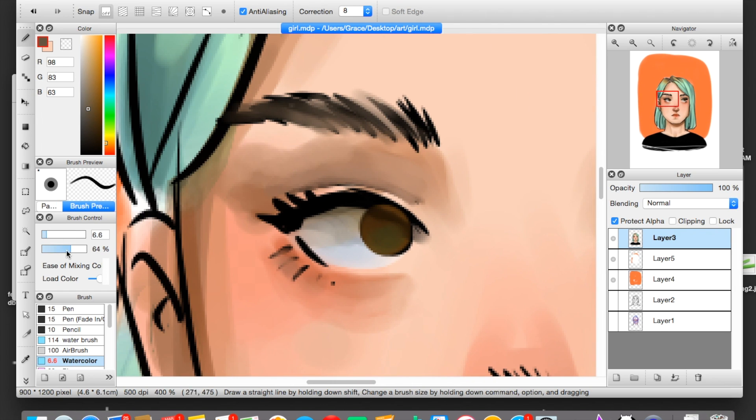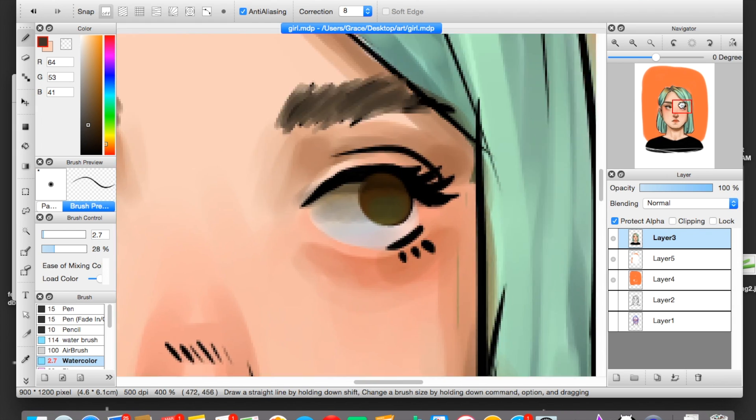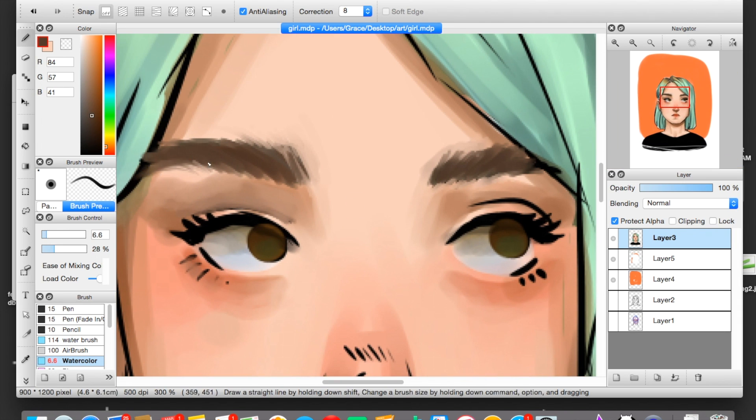I took the color I used for the hair part and I did my eyebrows with that, but I thought after a bit that it was a little too ashy and mousy looking. So I made it a little warmer. When I do my eyebrows, I make my brush medium-thin and I just do short little strokes — it generally turns out looking pretty eyebrow-y. If you end up making your eyebrows too thin, you can use the eyedropper tool to go back to your skin color and make short little strokes to reshape your eyebrows.